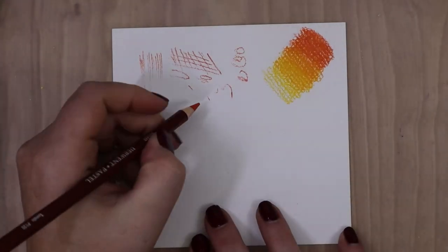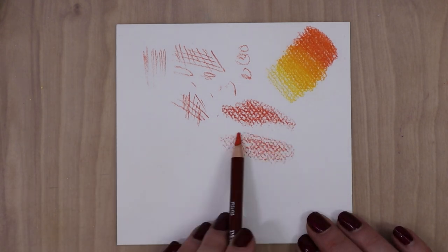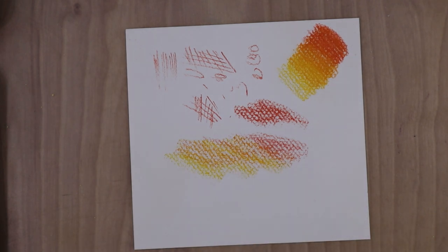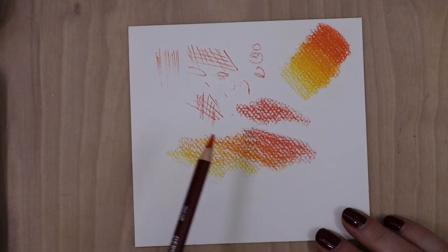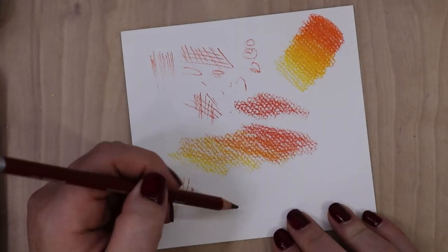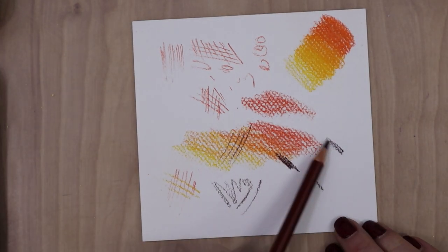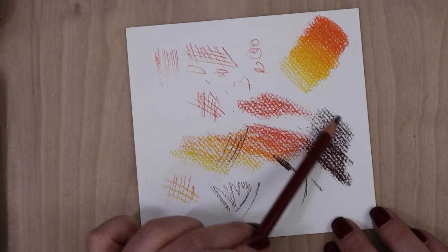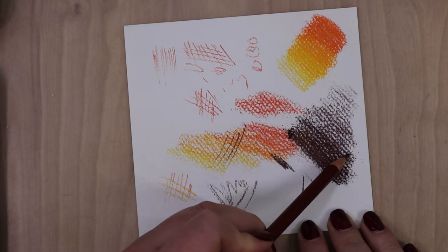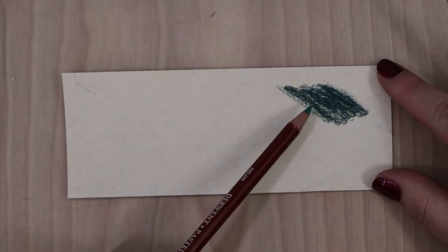After I got done swatching, I started just playing around on a scrap piece of paper to see how things blend and lay down. With the pastels, I see how fine a point and how much detail I can get, how they blend with each other on the paper without manually blending them, how light or dark and concentrated the color will go, and how they layer on top of each other. What I discovered is that these pastels are a little bit firmer than the other soft pastel pencils I have — pretty comparable to the Faber-Castell Pit pastel pencils, but possibly just a smidge harder, especially colors that don't have as much white in them.